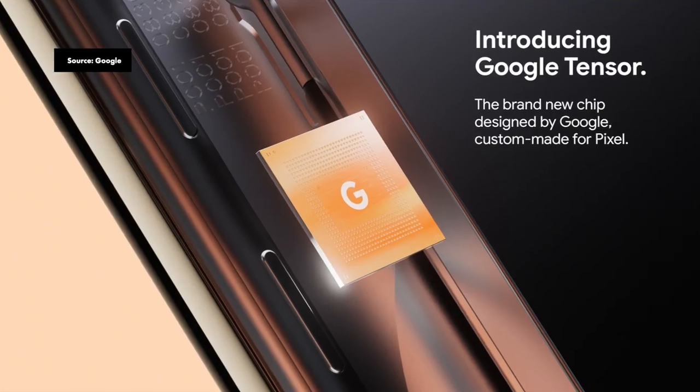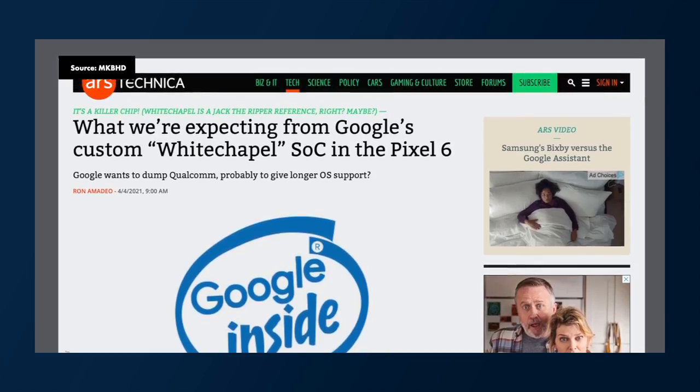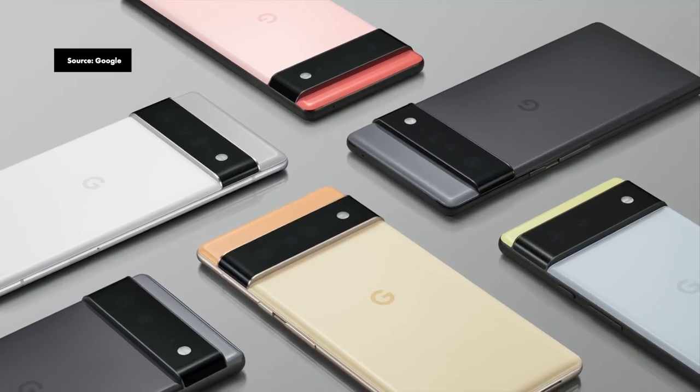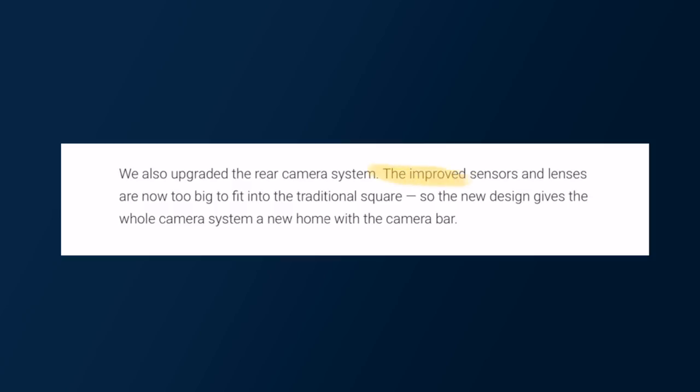There are two main things they announced inside their blog post and Twitter threads. The first is that they're building their own system on chip, or SOC — confirming the rumors about their own processor codenamed Whitechapel inside the company. The second is that they talked about their new sensors and new lenses, which are very important for photography. The improved sensors and lenses are now too big to fit into the traditional square, so the new design gives the whole camera system a new home with the camera bar.